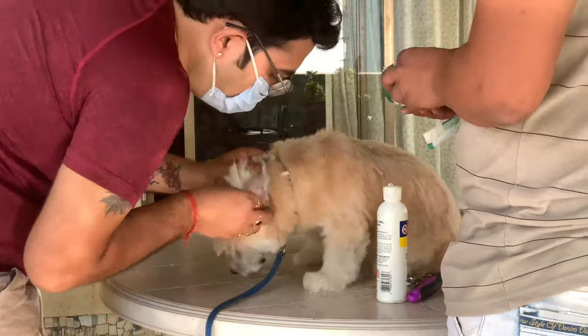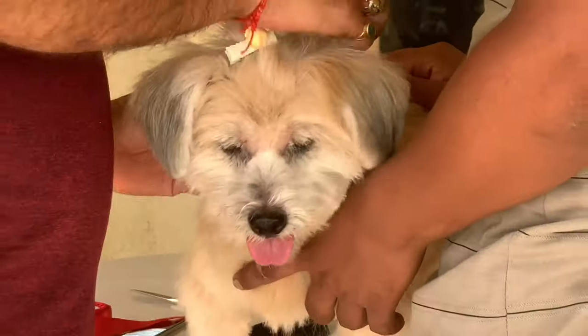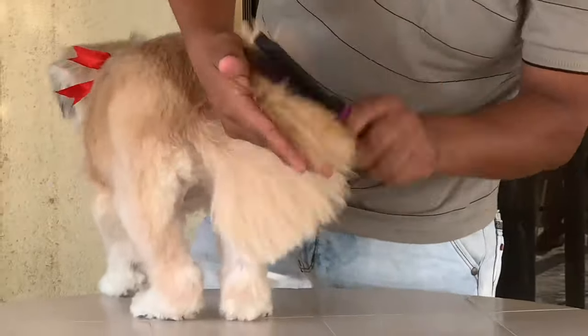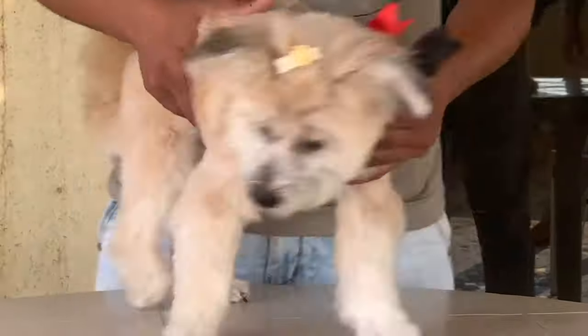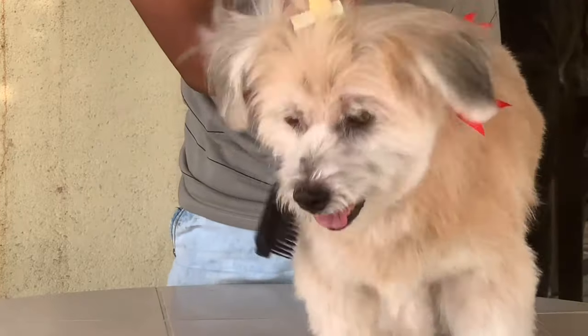Now it's ear plucking, then bows, and eventually a little bit of brush out. And here is this beautiful dog, ready!